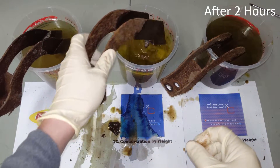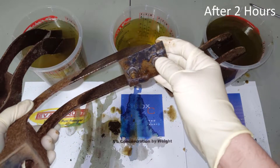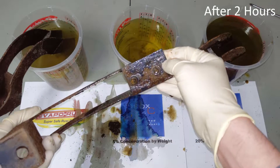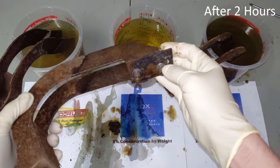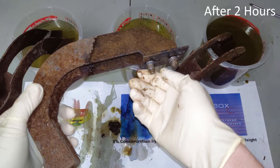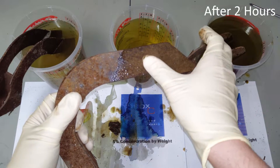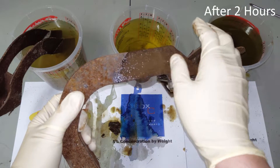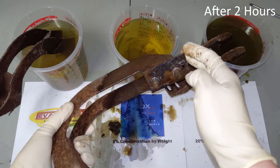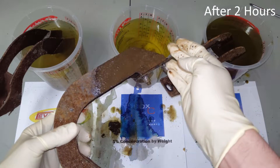Next is the 5% solution. Let's take a look at that. This one's also progressing quite nicely. I'm starting to see bare metal under here. And as with the 20% solution, the nutserts here are looking much, much better. I am seeing a lot more progress on this part compared to the one-hour mark. So this is looking pretty good.